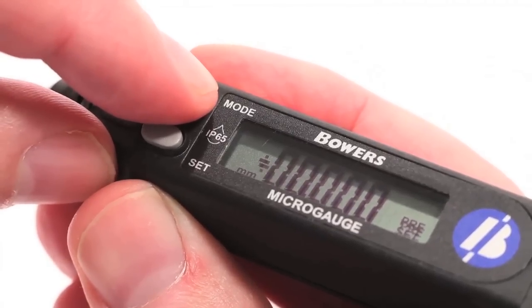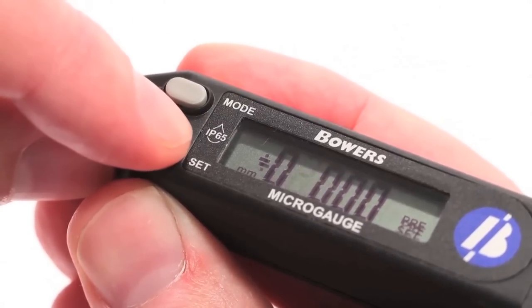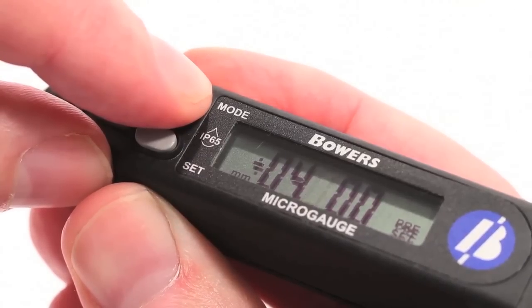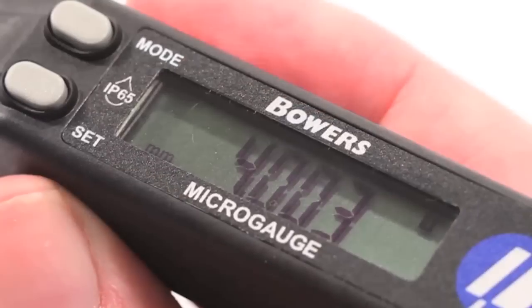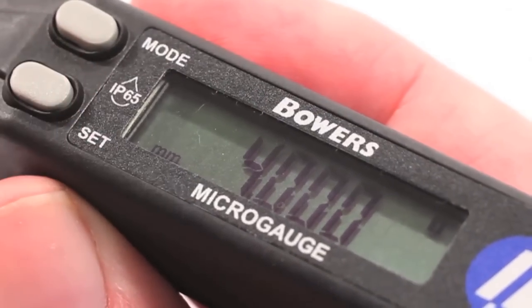Then press Mode to move the cursor along, and press Set to change the digits. You may now enter the value from the relevant setting ring. When the desired value has been entered, press and hold Mode to store this preset value. You can check the preset value is stored correctly by pressing Set.